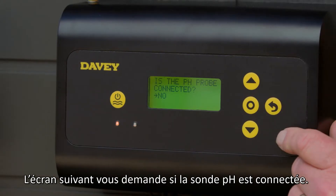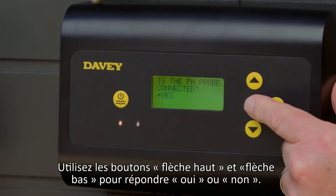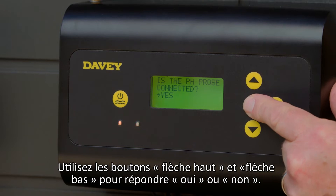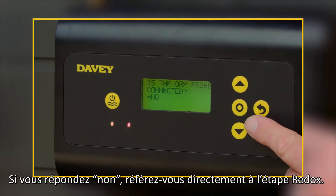The next screen will display: is the pH probe connected? Use the up and down buttons to answer yes or no. Once selected, press menu setting select. If you answered no, then skip to ORP.